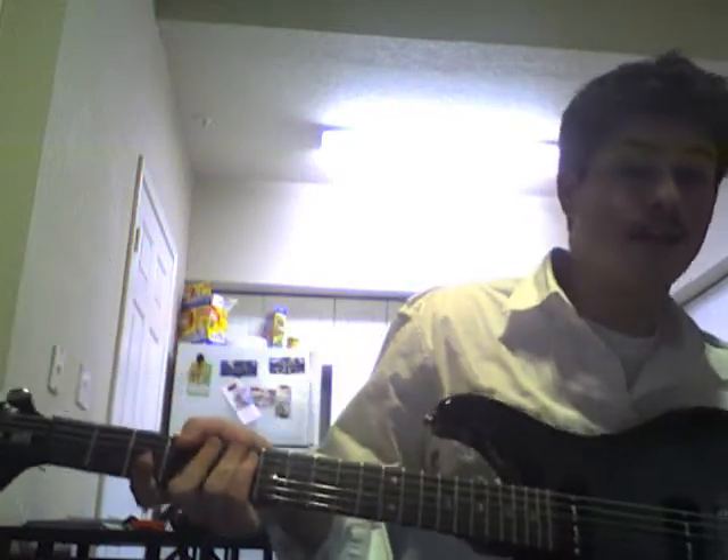This is kind of an addendum to the He's a Pirate lesson. I'm going to show you how it sounds on an electric guitar with some gain on it, some distortion. I think it sounds pretty cool. Just keep in mind that I actually have this guitar tuned in drop C right now.